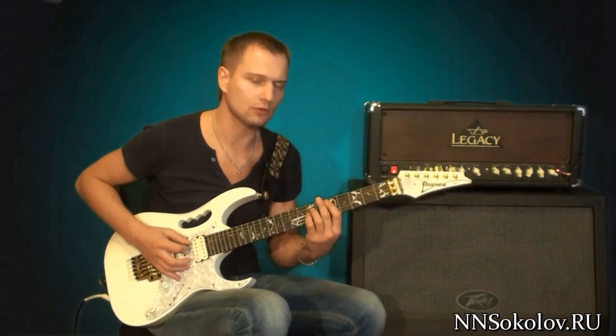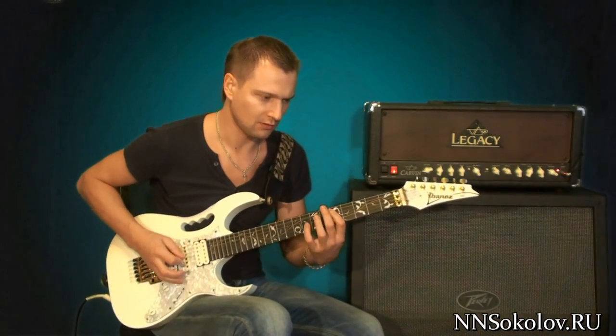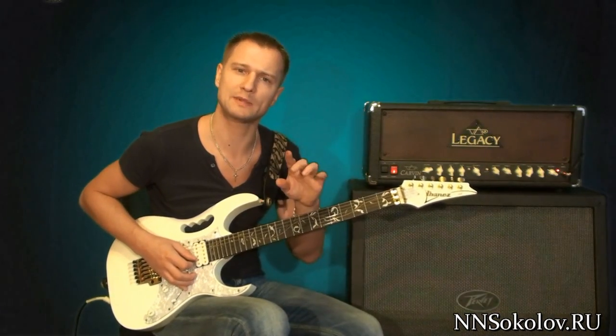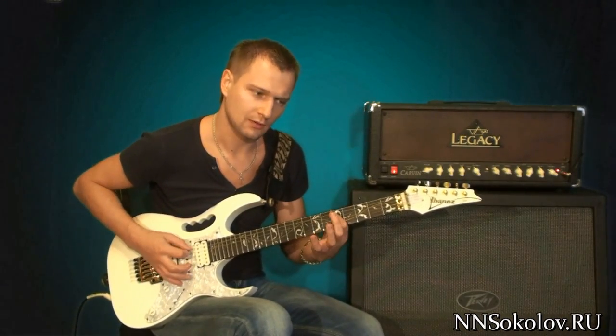First of all, we are doing a pizzicato, then another pizzicato. This is an eight-note set of nuances. Three. And repeat.